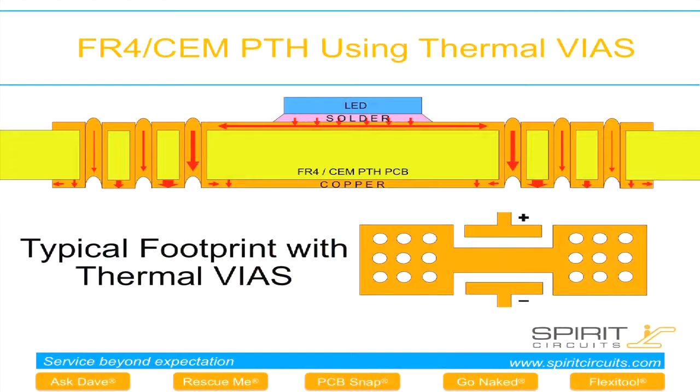If we look at the PTH type of circuit, we're now using the plated hole as thermal conduits to remove heat away from the LED, through the board, onto the reverse side. Typically they'll be joining a ground plane to help dissipate the heat even further. This is suitable for high-watt products, like one-watt devices, but still relatively low-density.